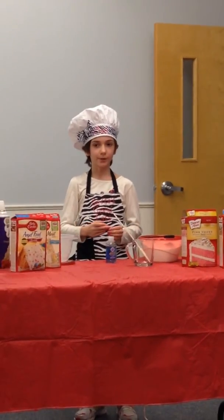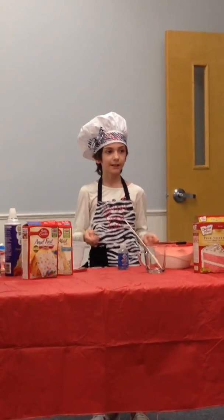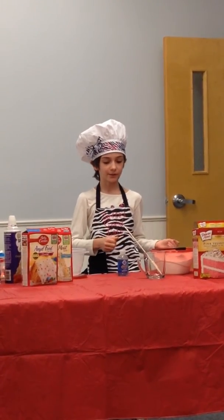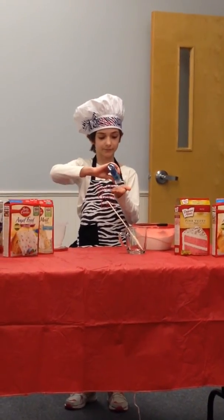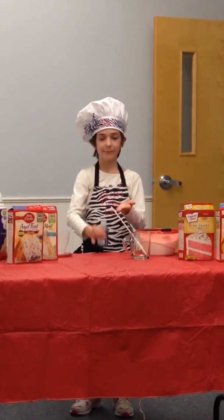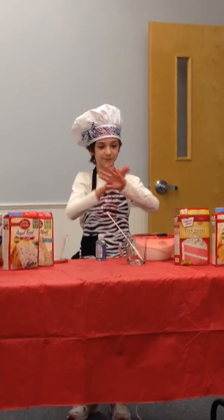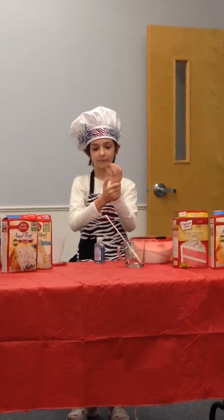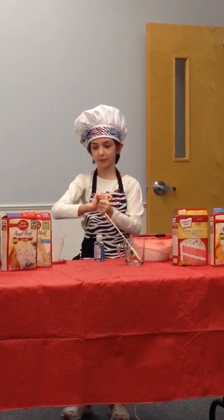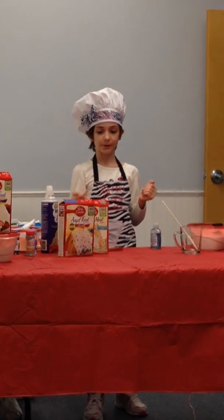So first, whenever you're cooking anything, what you want to do is wash your hands. In this case, I've already washed my hands. But just to show you, I will sanitize my hands. Make sure you get those fingers and everything clean.